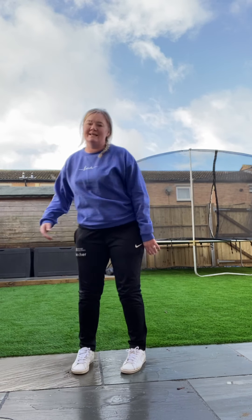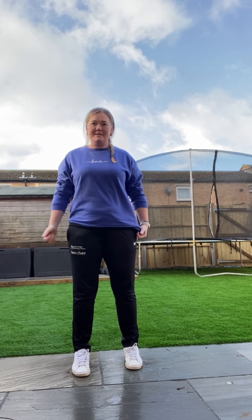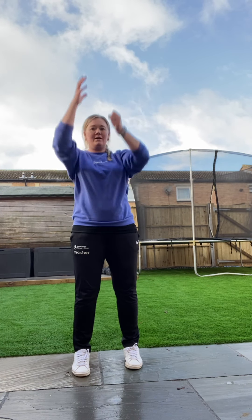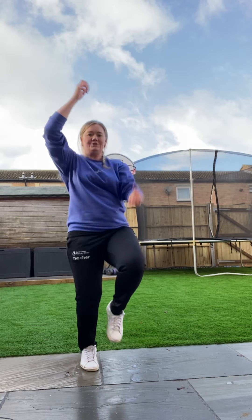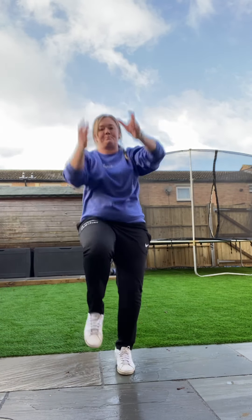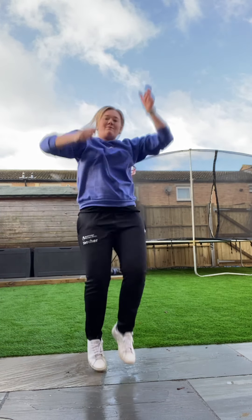Fantastic, give your arms a little bit of a shake. Okay, so our last one - we're going to climb the rope. Okay, so we're going to use our arms and our legs at the same time - a bit of coordination. We're going to climb the rope with our arms and jump at the same time. High knees. Reach up high to get that rope.